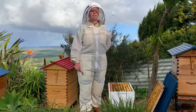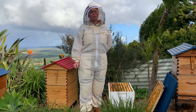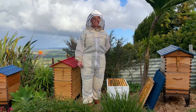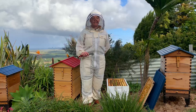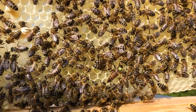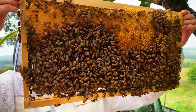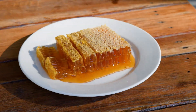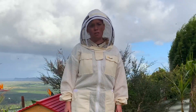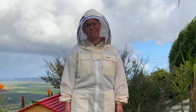Another benefit of foundationless beekeeping is you're not introducing anything from any other beekeepers. When you use foundation, it's being made from wax usually from large-scale commercial beekeepers, and that wax can be contaminated with pesticides — then you're bringing those into your brand new colony. So it's nice to go foundationless because you know you're starting out with nice clean wax. It's much more hygienic than working with foundation where you don't know the actual source of that wax or what's in it. This is especially important if you plan to eat comb honey — if you're going to take a big chunk of honeycomb and eat it that way, you obviously wouldn't want pesticides in that comb. So especially in the honey supers, if you plan on having honeycomb, it would be a good idea to go foundationless.